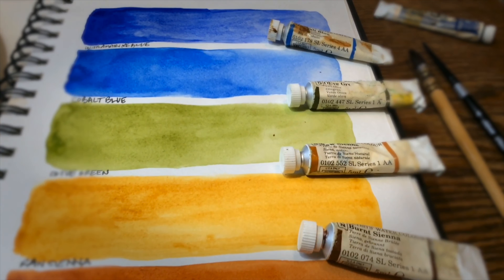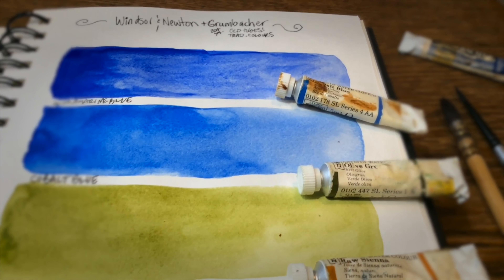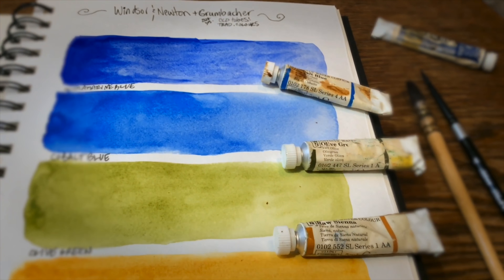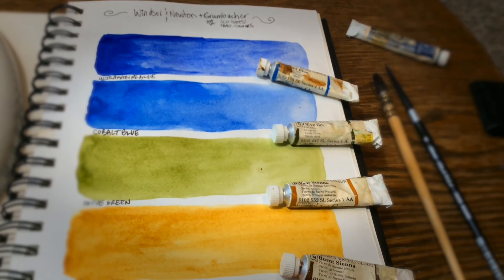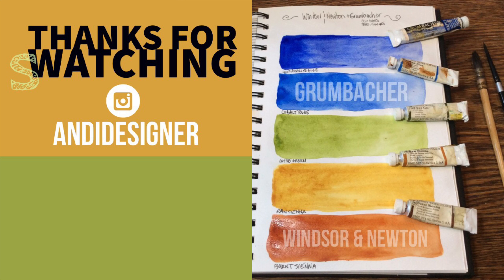Well, there we are. I was very curious, and now we know how 20-year-old watercolor tubes swatch out. So if you enjoyed this video, drop me a like, subscribe, and have a great day, guys. Thank you so much for watching.